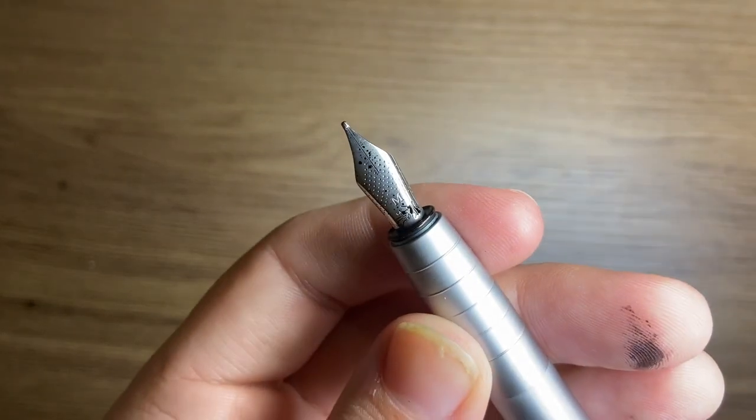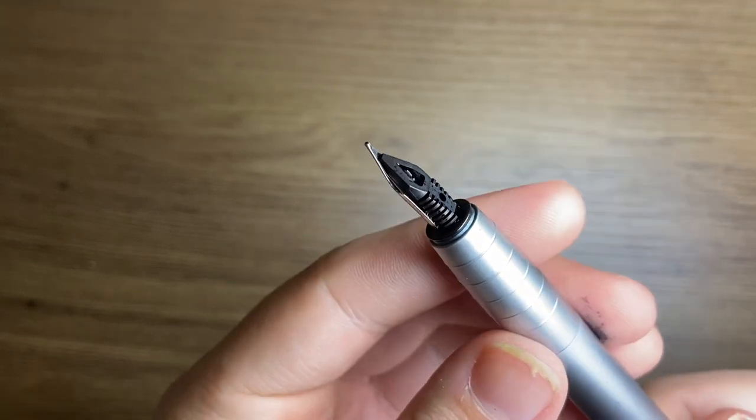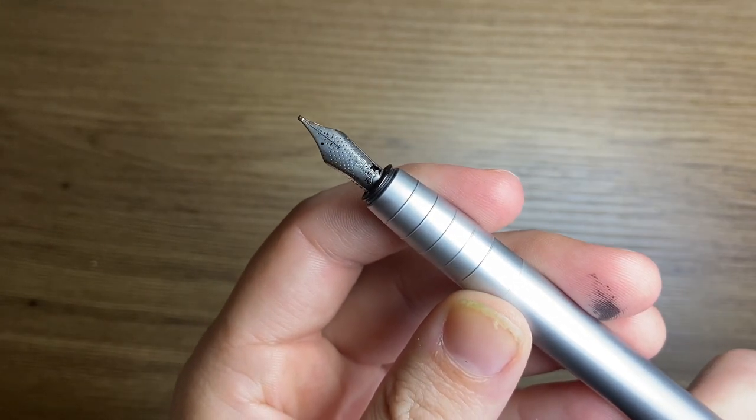There's no breather hole on this nib — it's just a very fine slit. But these nibs are really, really wonderful.